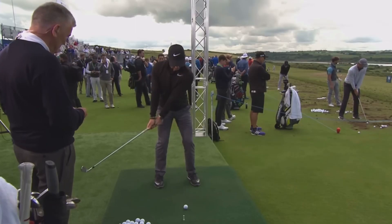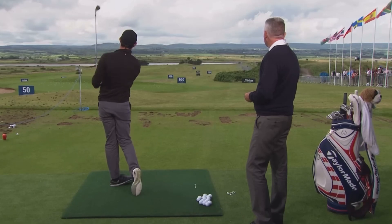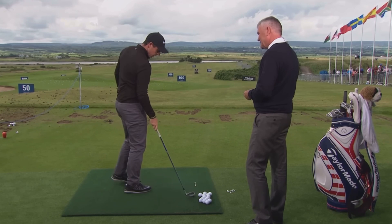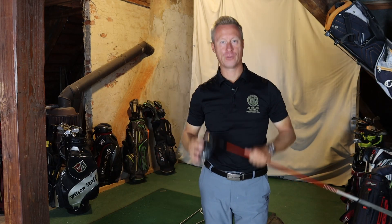Practice. Sometimes I do that, get into the position there, turn up and then hit. Lovely. Doesn't take long to warm up a Rolls Royce, does it? Then you can build it up and work it into your full swing.